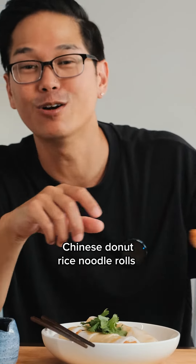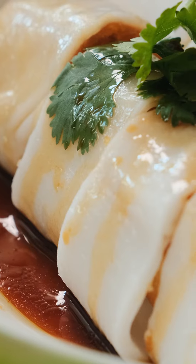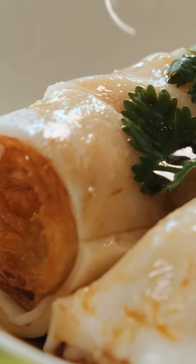We are going to take Chinese donuts, deep fry these bad boys, and wrap them in some rice noodle rolls. Let's go.